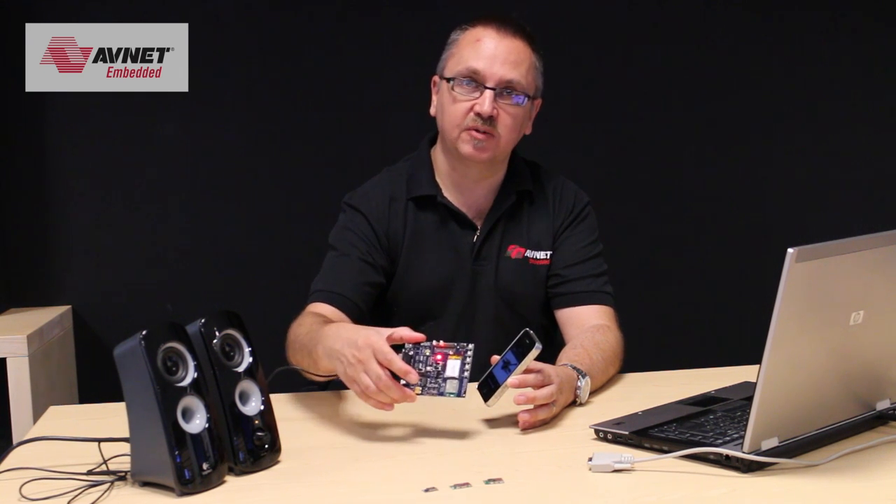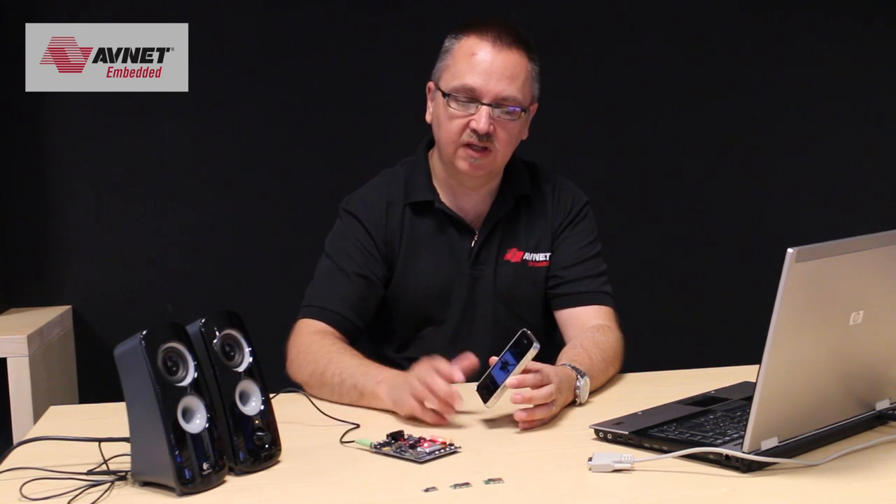Very, very easy to work with. And there you have it — the Blue Giga WT32 audio module.